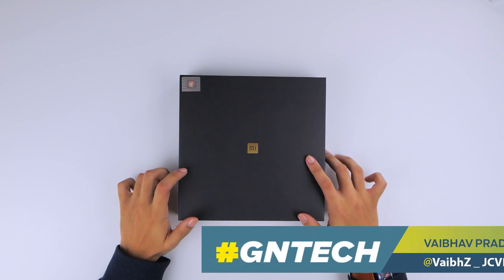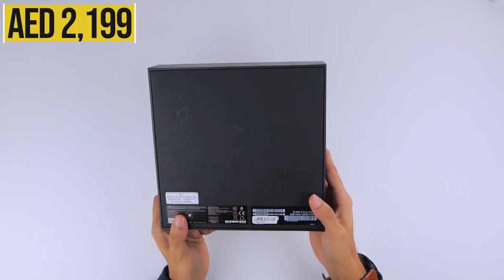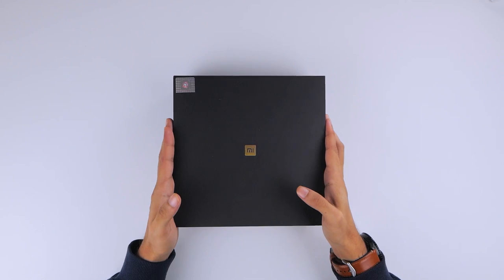Xiaomi's Mi Mix 3 comes in a very elegant looking box that's bigger than your average smartphone box. We've got the 6GB RAM variant and 128GB storage variant in the onyx black finish. So, let's take a look at what comes in the box.